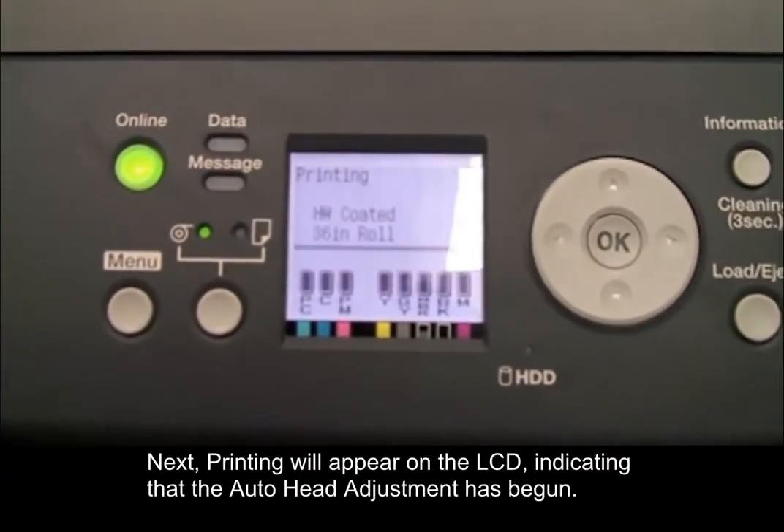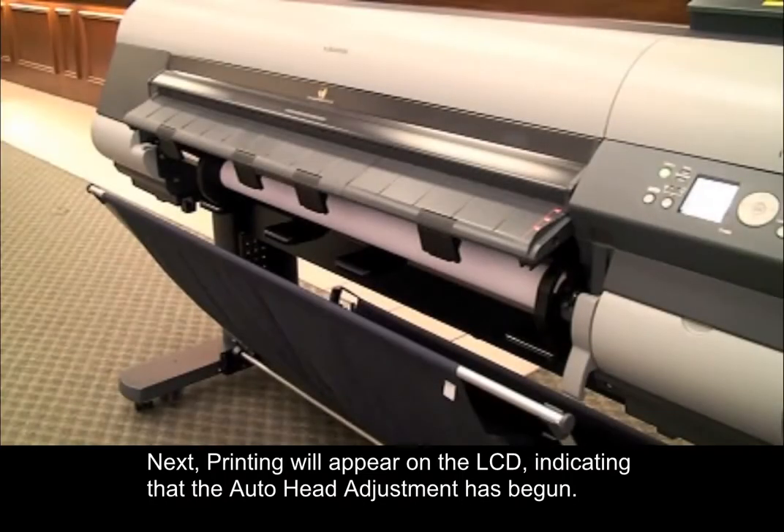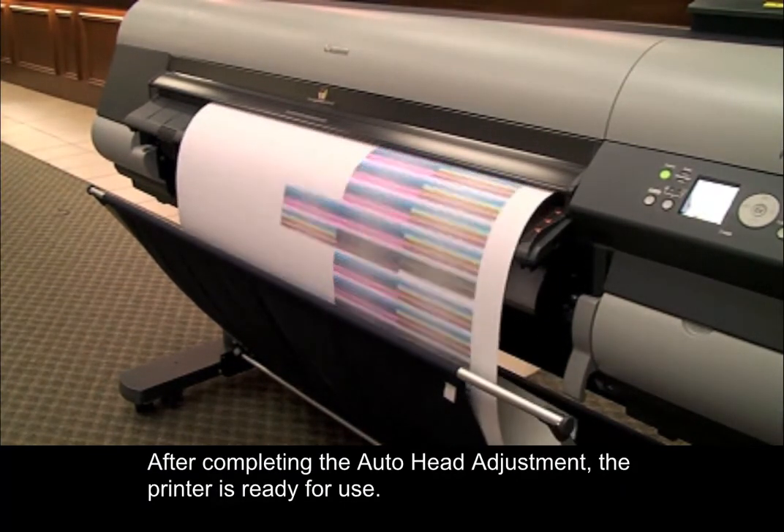Next, printing will appear on the LCD, indicating that the auto head adjustment has begun. After completing the auto head adjustment, the printer is ready for use.